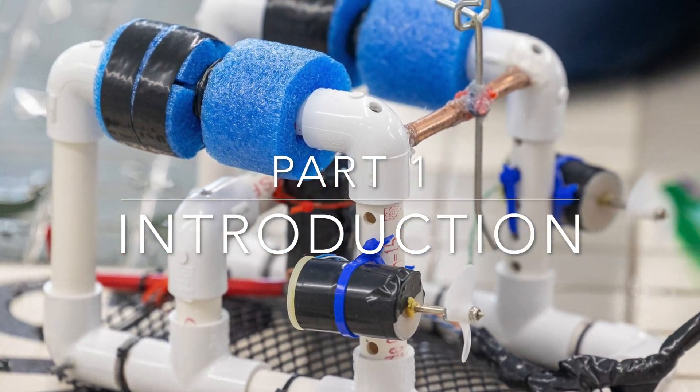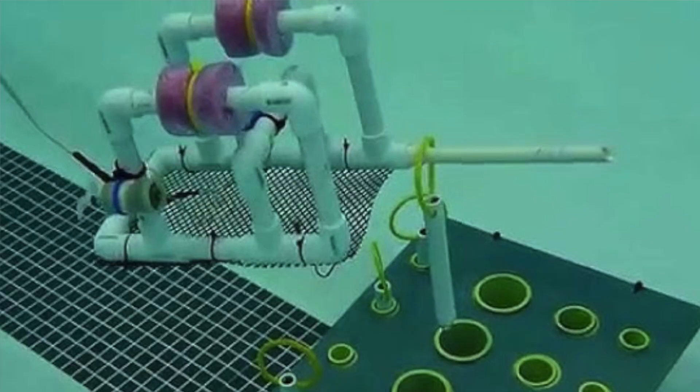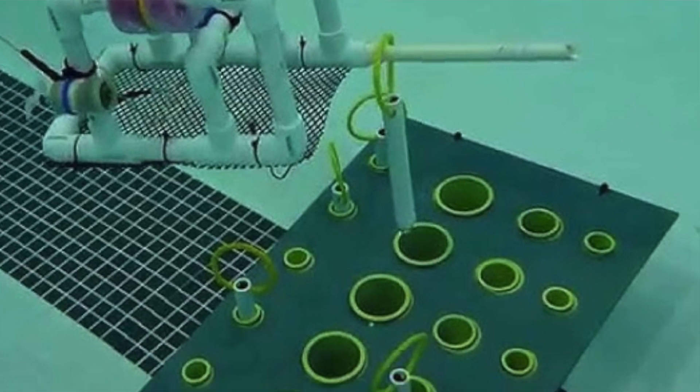SeaPerch is an underwater ROV competition, somewhat comparable to VEX or First Robotics. In this competition, small groups of students get to design, create, and innovate their own ROV to compete in the International SeaPerch Competition.